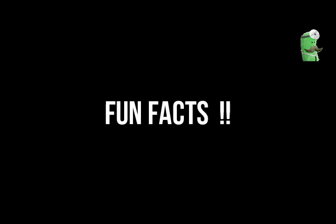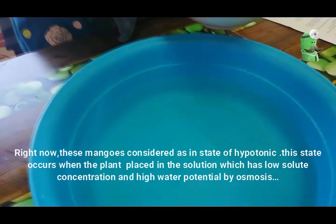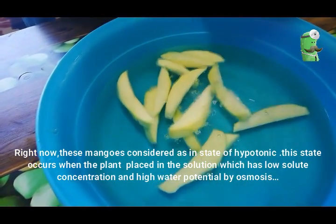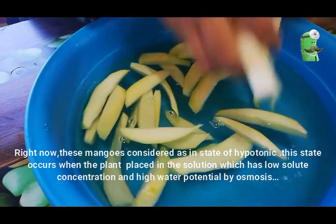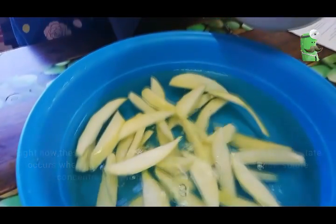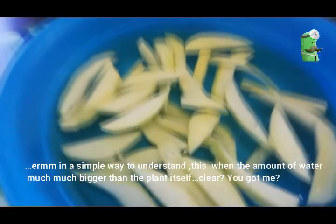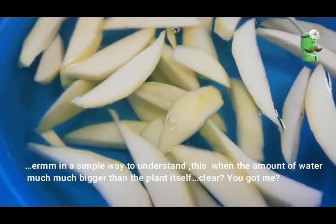Right now, these mangoes are considered to be in a state of hypotonic. This state occurs when the plant is placed in a solution which has low solute concentration and high water potential, through osmosis. In simple terms, this is when the amount of water is much bigger than the solute in the plant itself.